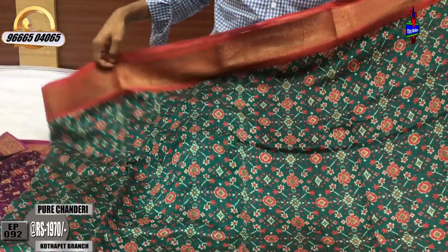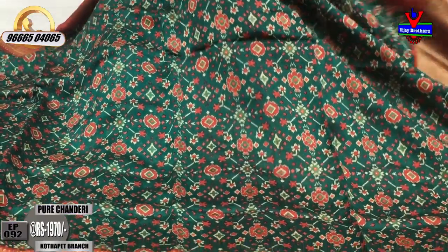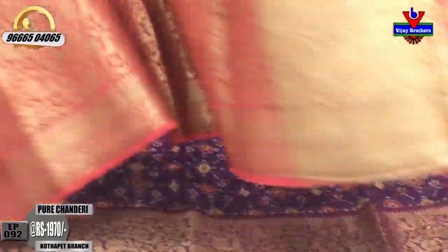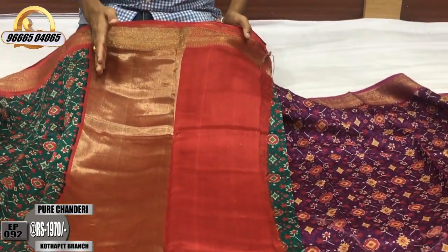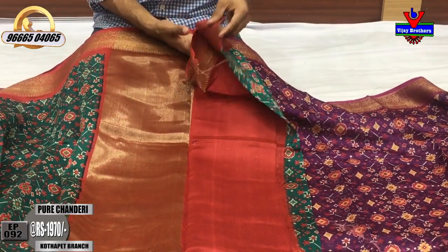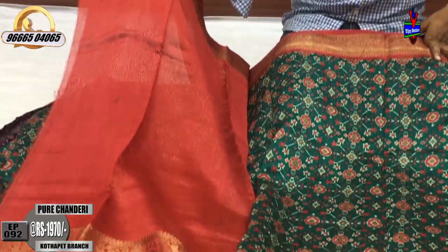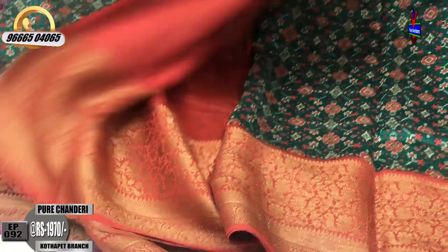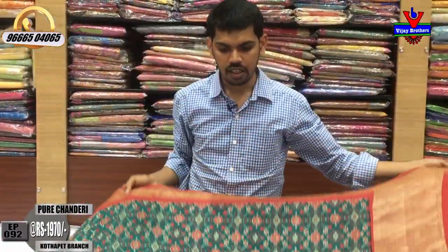There are double borders with piggy layers. The cost is very reasonable and it is available at ₹1970.